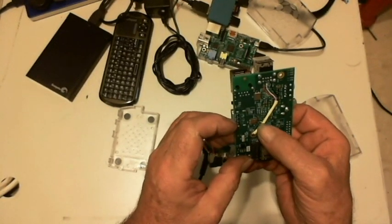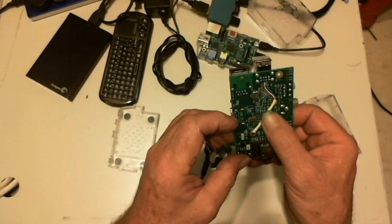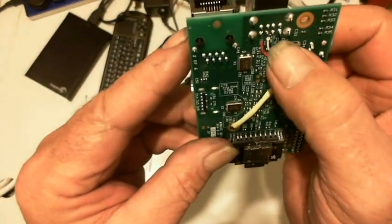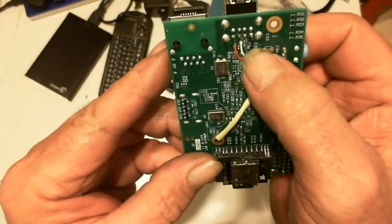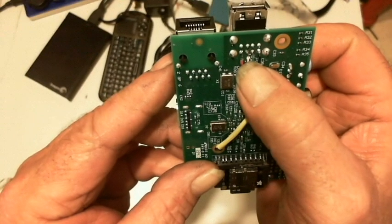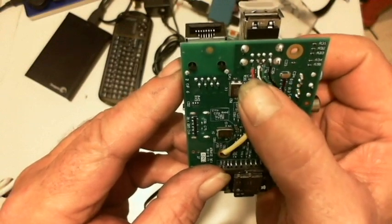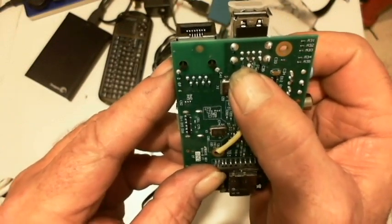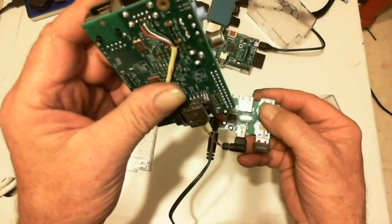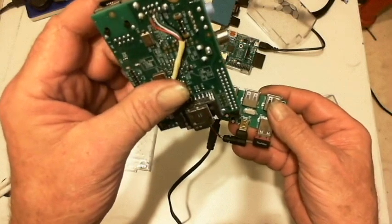I use heat shrink tubing to make sure the wire doesn't press against any other components and end up chafing and shorting anything out. On the far right, the black wire connects to the negative. The green and white wires are connected to the communication lines. The red wire is soldered to the positive connector, which leads back to the micro USB plug that plugs in to communicate from the Pi to the hub.